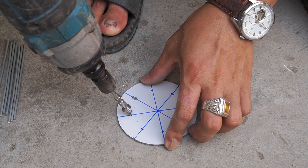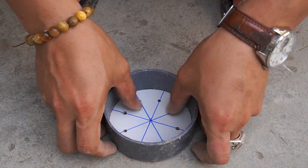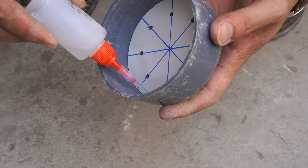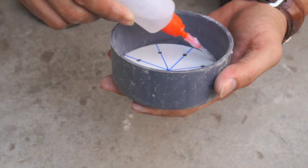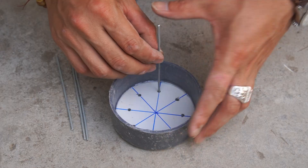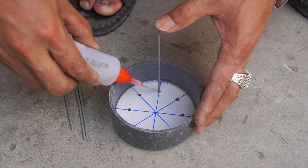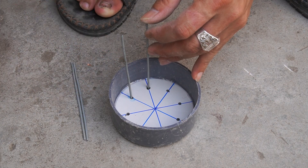Next, I cut the plastic sheet into a circle and drilled several holes in it. I used special glue to stick the plastic piece to the plastic lid, then glued each zinc metal bar into the holes drilled in the plastic sheet.